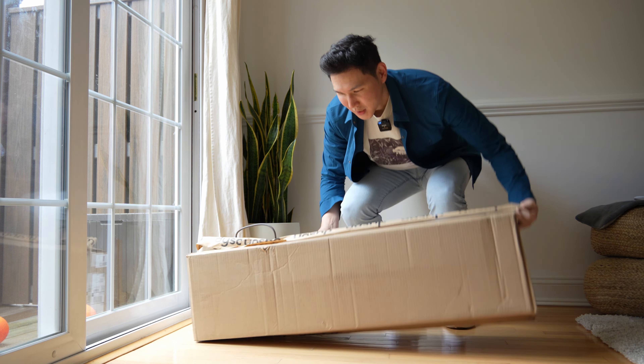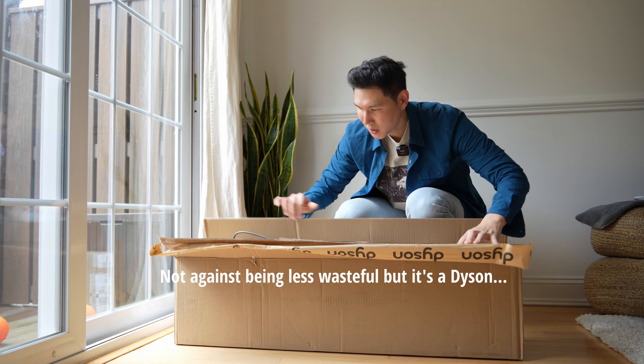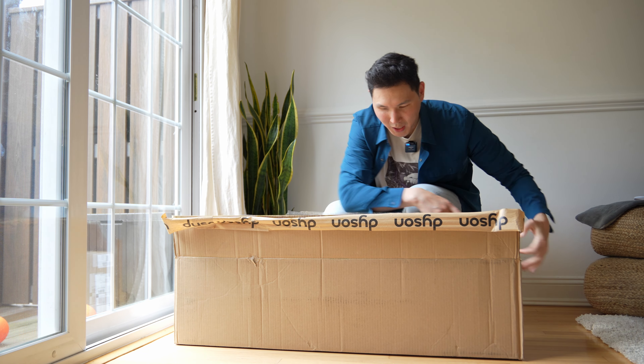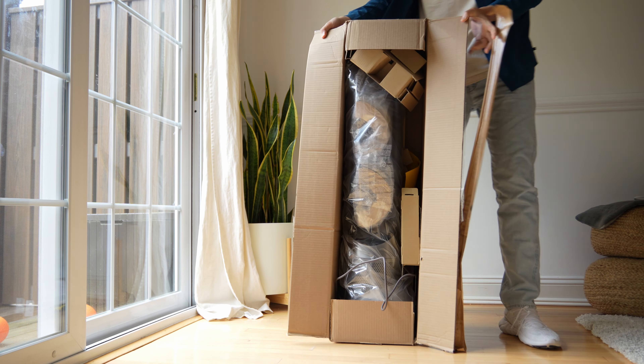Dyson must be saving money because they just have this in a non-Dyson box. Here is what the unit looks like inside the box — this is the TP07, how it comes assembled.